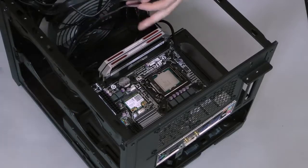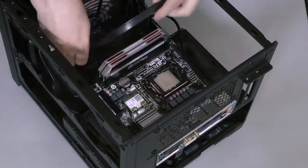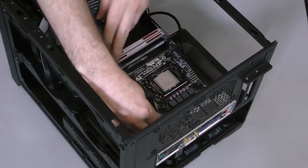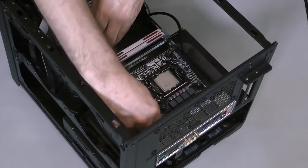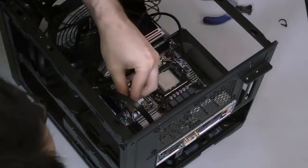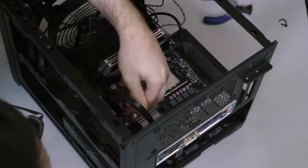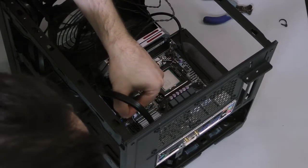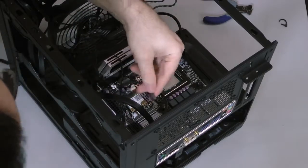Next, connect the USB 3.0 header. Note that the standard for this particular type of connector is fairly poorly designed. The socket on our motherboard wasn't especially tight, so whenever the cables were jostled too much, the header had a tendency to pop out. Keep an eye on it as you're building and resecure it as needed. Finally, connect the power and reset buttons and indicator lights. Most motherboards will have a diagram printed on the board itself, but you can check the manual as well. The positive line for each connector is going to be on your left with the print on the connector facing you.